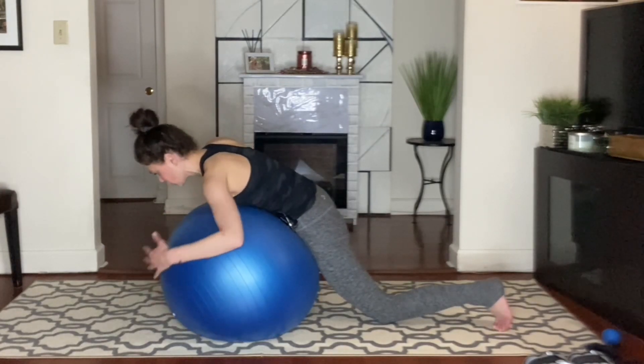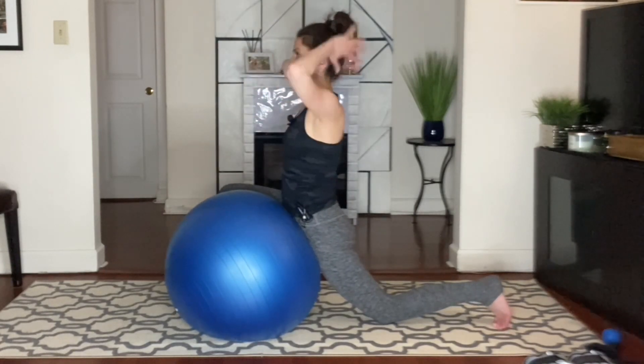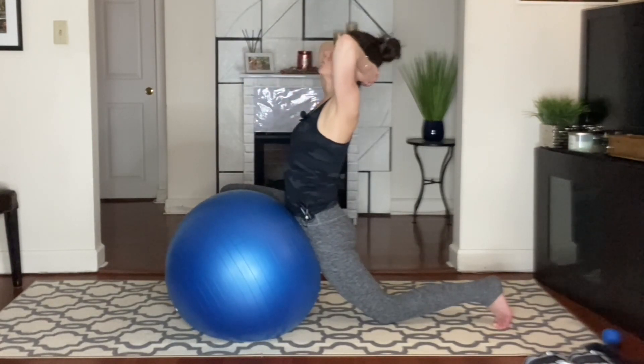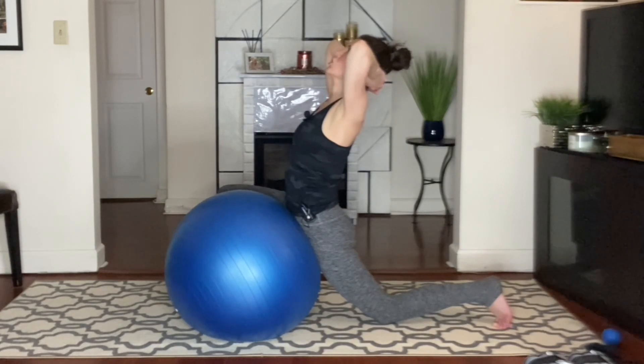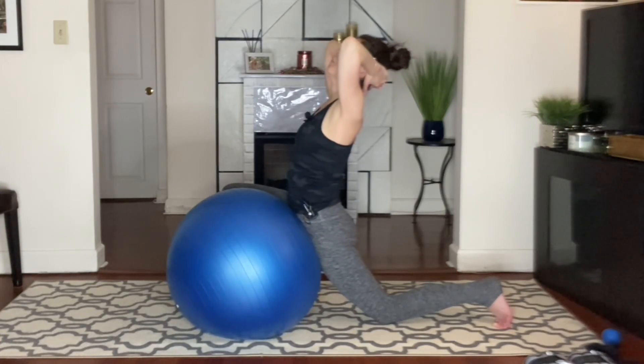I'm going to take it back to center. When you're ready, I'm going to walk it up, and then my hands behind the head, and I'm just going to gently press into an extension. And then back to center.